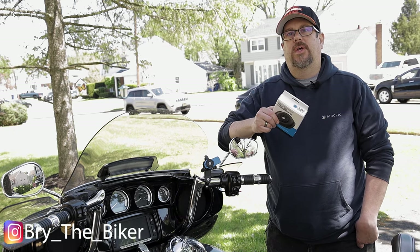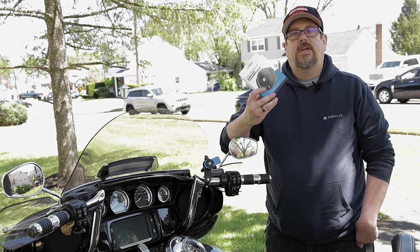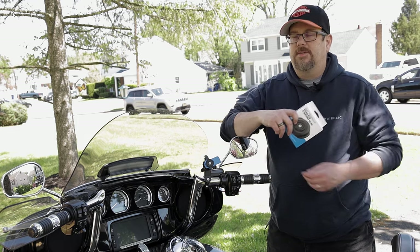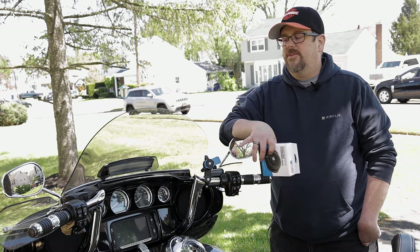Full disclosure: QuadLock sent me this wireless charging head for review. I've been very happy with QuadLock products and I wanted to add it to my current setup. If you've seen some of my other videos, the 2014 Ultra Limited is a fantastic motorcycle.